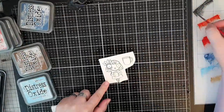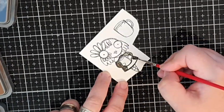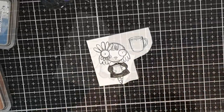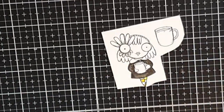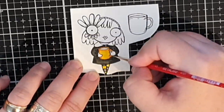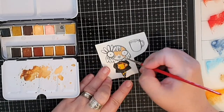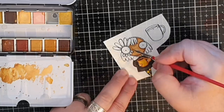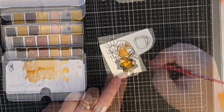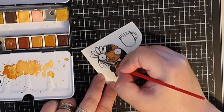For her face I use the same watercolors as before. Next up I color the girl and her coffee, starting with her dress that I colored with Black Soot Distress Oxide ink. I color her striped leggings with yellow and black and her mug with orange. I use the same Prima palette to give this girl a darker skin tone. I color her hair black and for the petals around the eye I use yellow, orange, and red.